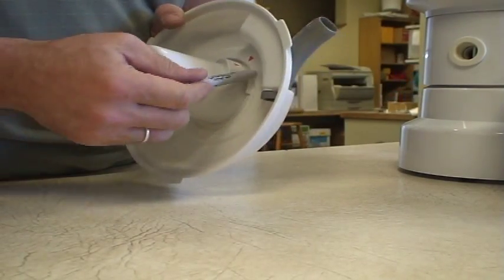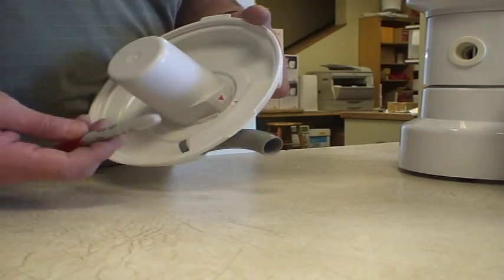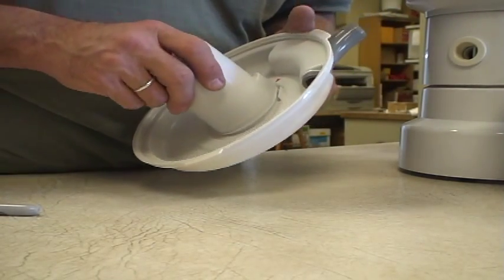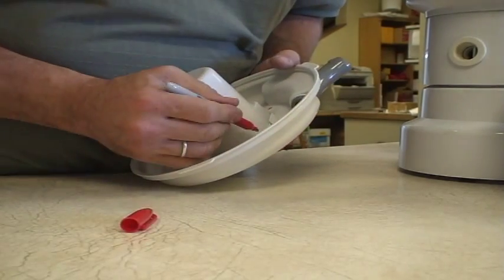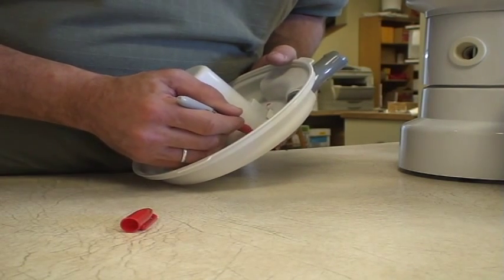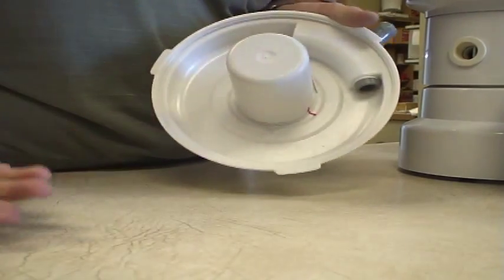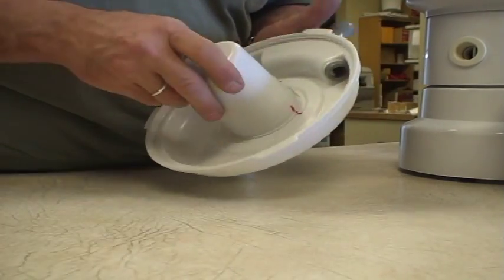On the newer model, you can line it up that way and you'll also notice the two triangles line up. Now here's another little trick if you have an old Whisper Mill or one of the first model Wonder Mills. If you get tired of trying to line that up, snap it into place making sure the tab and flat spot are aligned. Then simply take a permanent marker and make yourself an arrow. It's permanent, it's not going to come off, and the next time you use it you'll have a red mark on each piece — easy to remember.